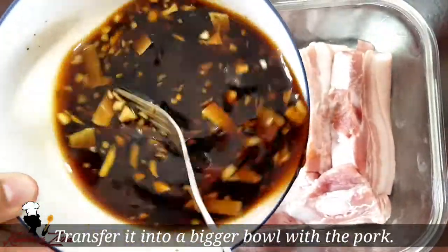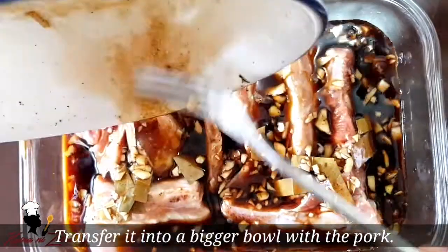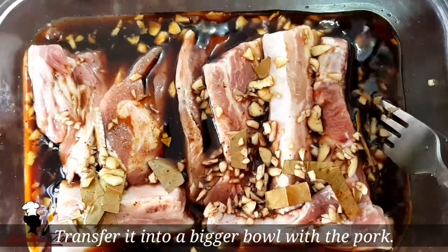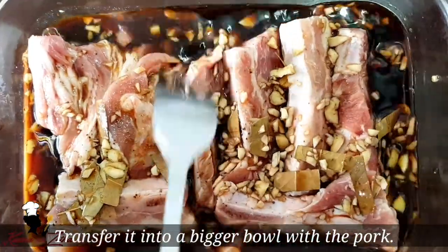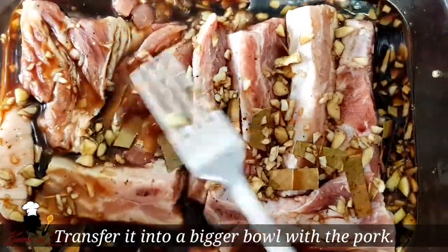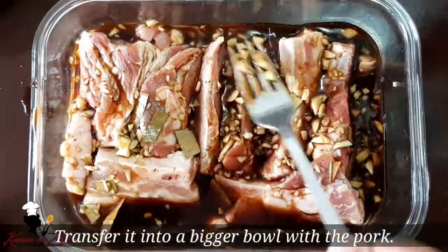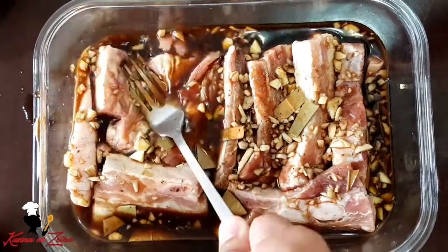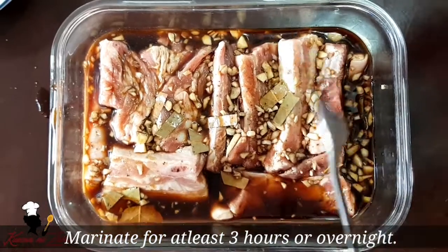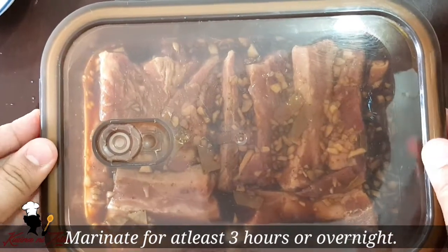Tapos ilalagay niyo lang po ito dun sa ating pork. Maganda yung maayos na maayos yung pagkakapatas ng inyong pork sa inyong lagayan. At mas maganda po kung medyo malaki yung inyong lagayan, para kasyang-kasya po yung ating pork at para mamarinate po ito ng maayos. Medyo ilugug-lugug lang po natin ito ng kaunti. Pwede rin po kayong gumamit ng ziplock. Tatakpan niyo lang po ito at ilalagay po muna natin ito sa ating ref. Iiwanin po natin ito na mag-marinate magdamag para mas masarap yung lasa ng ating pork.